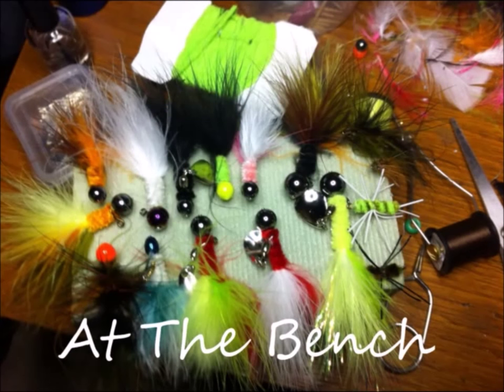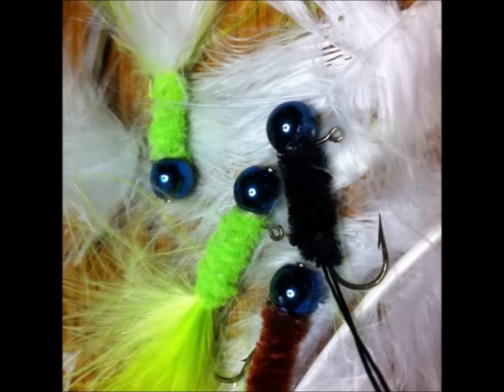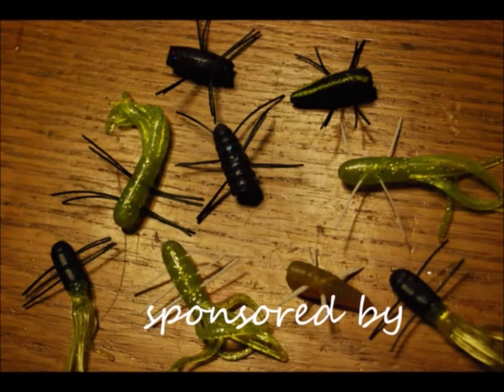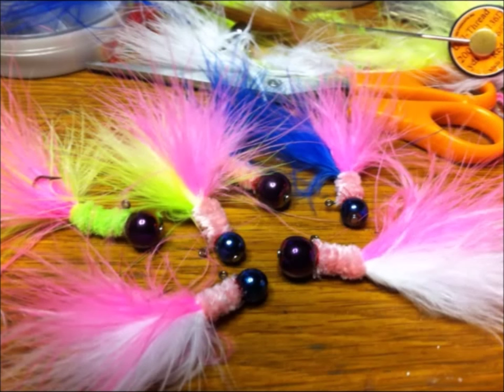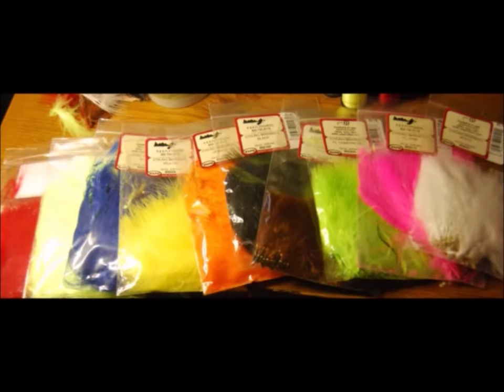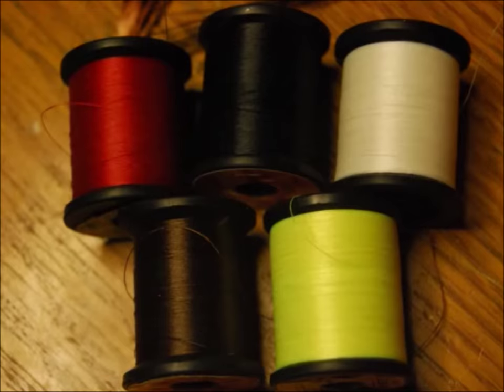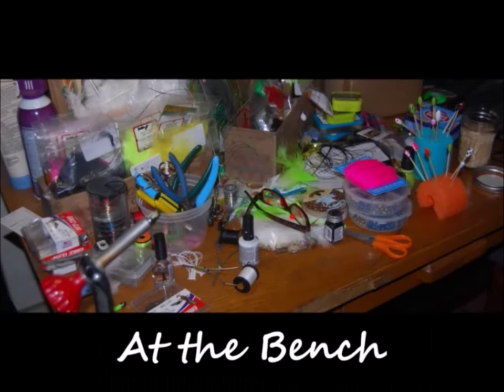Crappie Hippie presents 'At the Bench,' an instructional video series on how to tie jigs and make your own fish-catching baits, brought to you by Glasswater lead-free lures. Visit glasswaterleadfreelures.com. And now it's time to gain some know-how with Crappie Hippie at the bench.